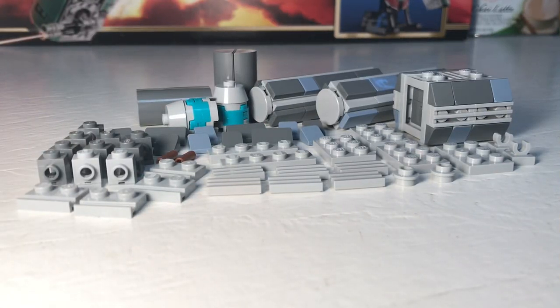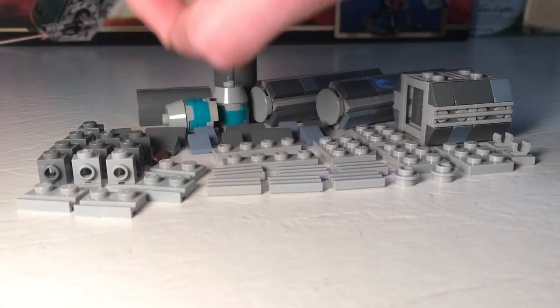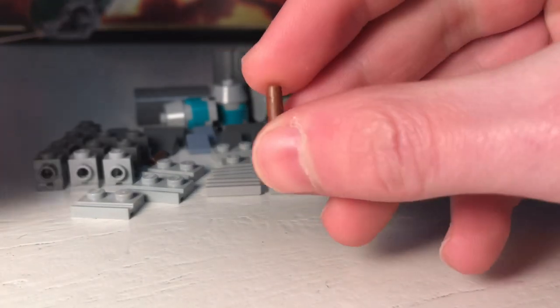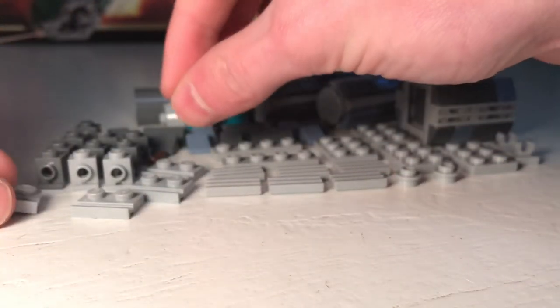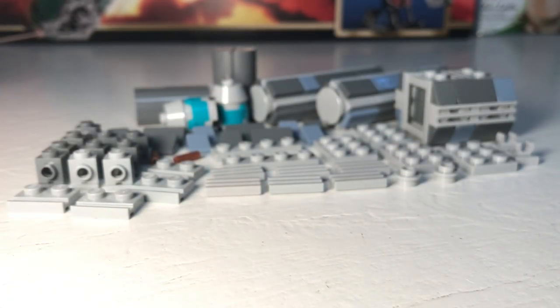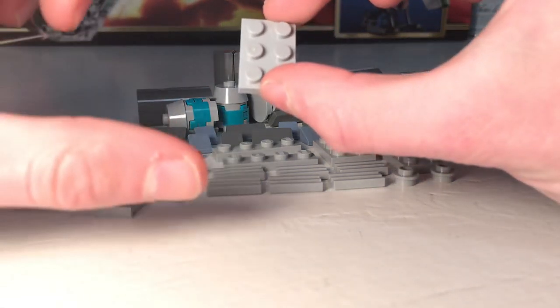Okay, so this is definitely the most involved and complex crate design, so I'll try to be as clear as I can. One thing to note: this does require cut flex tubes — about one and a half plates long. If you don't have flex tubes to cut, this one unfortunately won't be buildable. But let's jump right in. Start with a two by three plate.